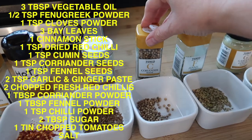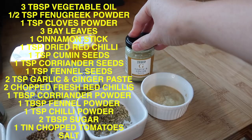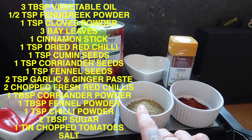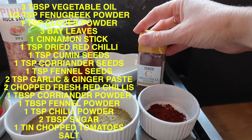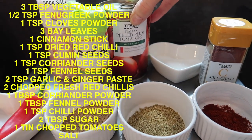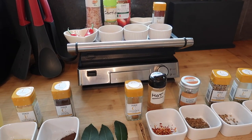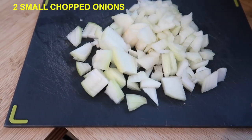You're also going to need some cumin seeds, coriander seeds, fennel seeds, and garlic and ginger paste. Then some fresh chilies, coriander powder, and fennel powder — I made that by blitzing fennel seeds in a Nutribullet. I've also got mild chili powder, white sugar, a tin of peeled plum tomatoes, and some salt. It does look a bit daunting, but if you're making a curry from scratch you do need all the spices. You'll also want two onions, chopped into small pieces.